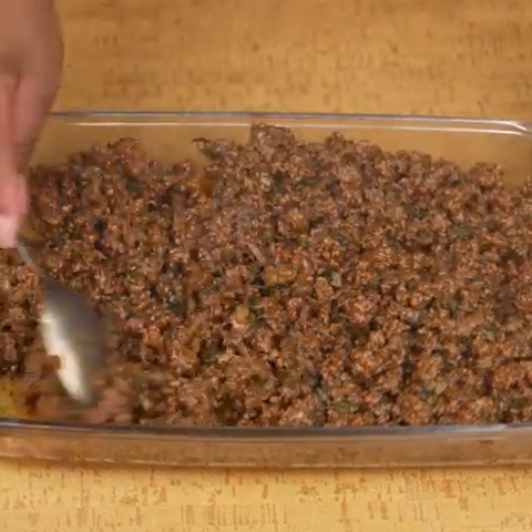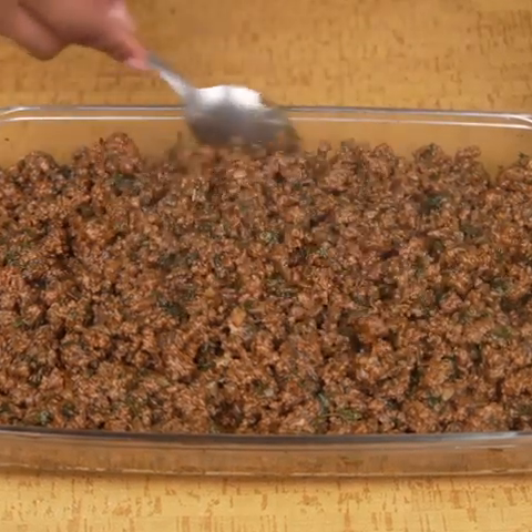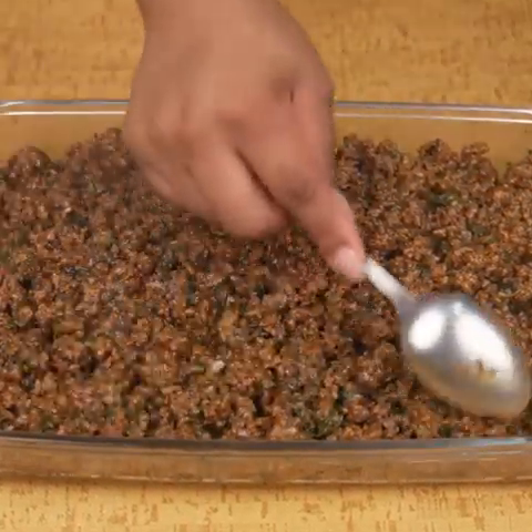If you've been watching this recipe so far, drop a comment below saying "Excellent Ground Beef" and I'll send you a greeting on the next recipe.